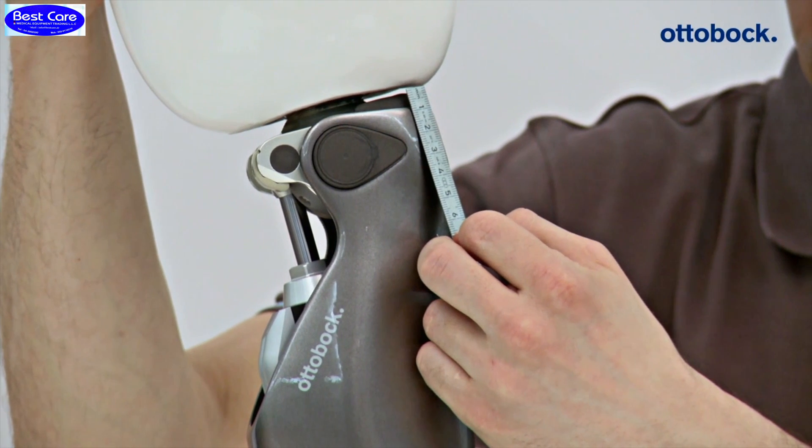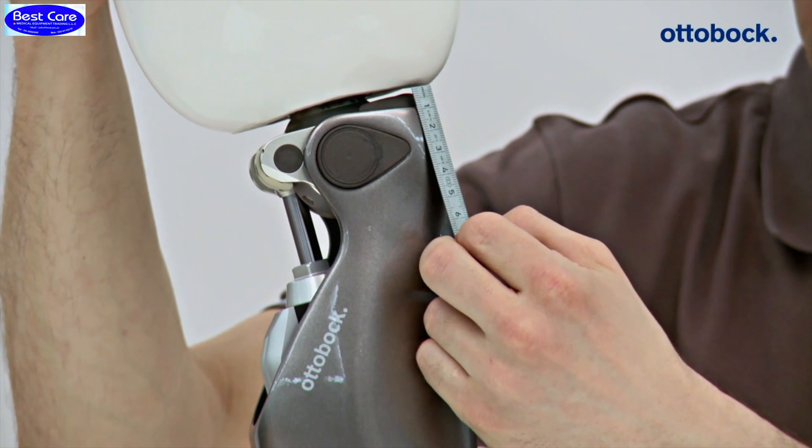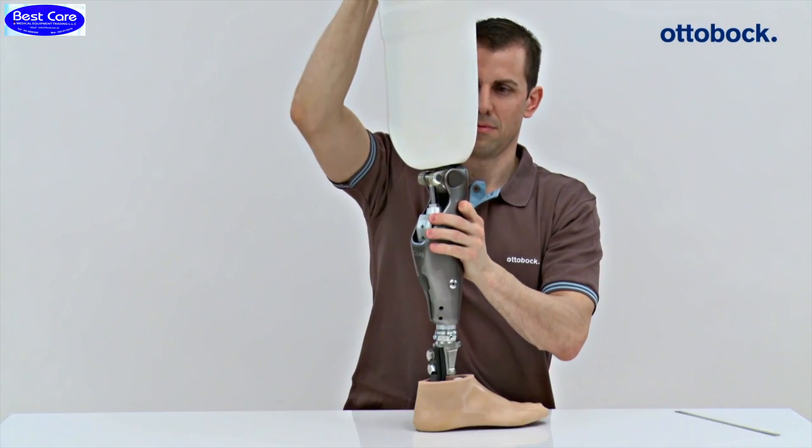Even if there is still space when the knee is extended, collision and therefore damage to the main electronics of the knee joint may still result when weight is placed on the prosthesis.